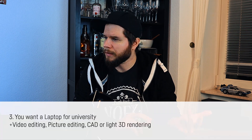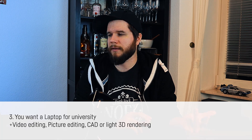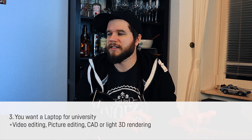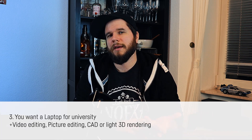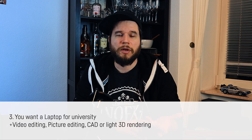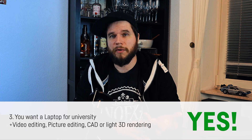Third scenario: you want a laptop for university or work and need to do stuff like video editing, picture editing, CAD, or light 3D rendering. The conclusion is probably yes — those laptops might actually be the sweet spot for you. Go for it.